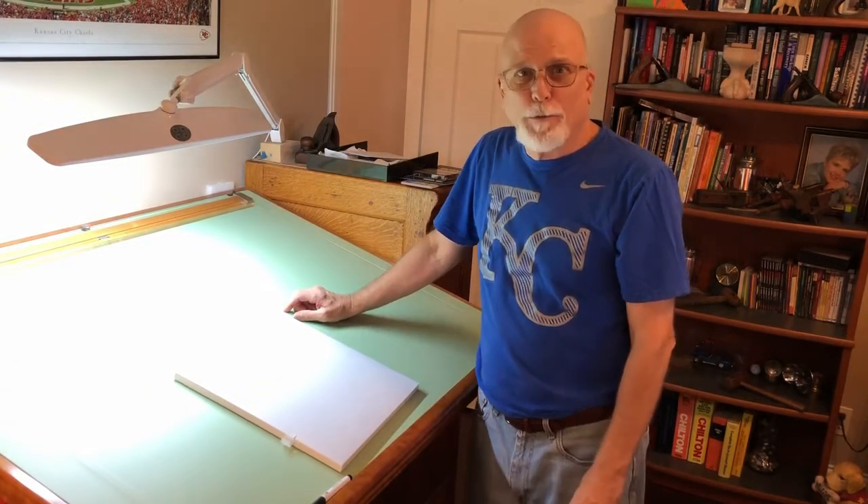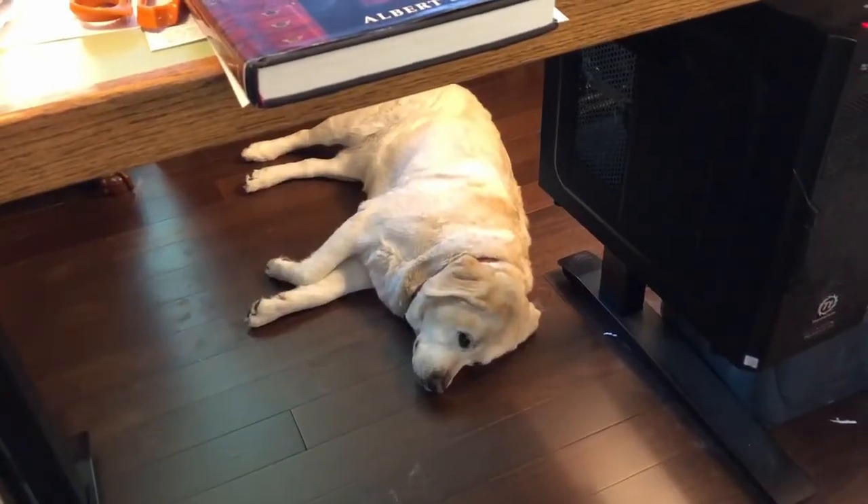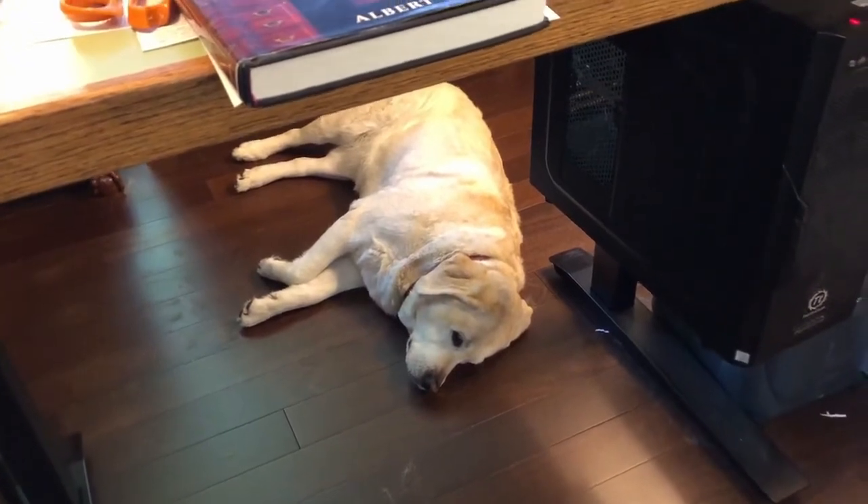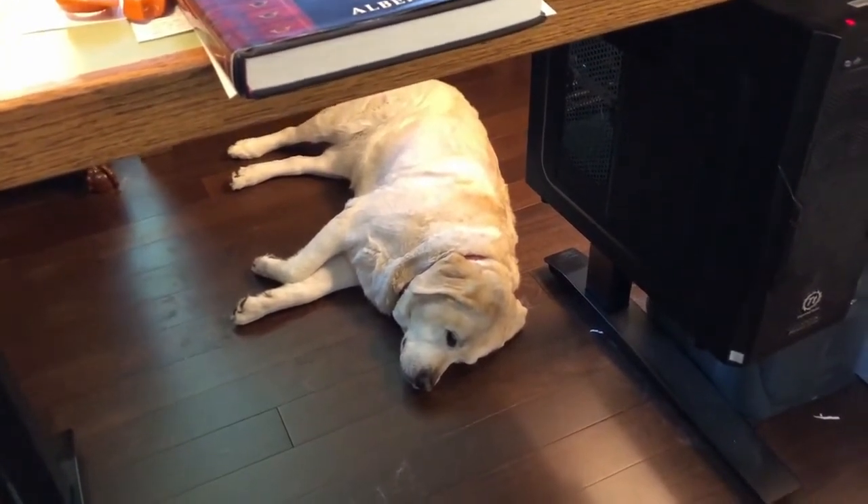But first we got to hear from our assistant. There she is — Sam sleeping under my desk. She likes to be underfoot. Anyway, let's get to work.